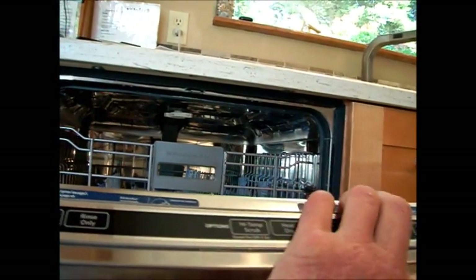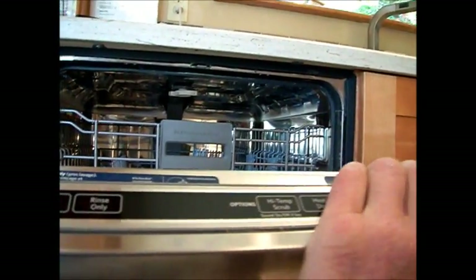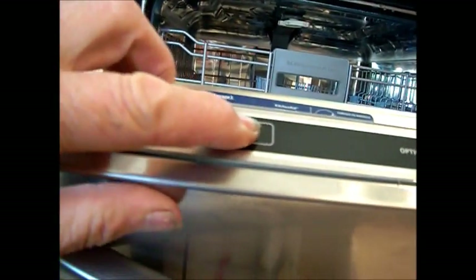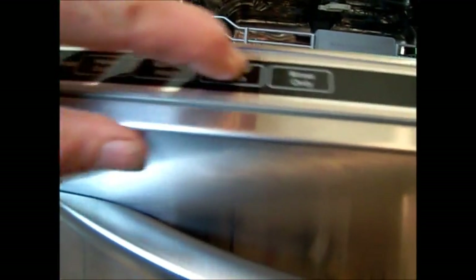Now, there is a possibility that we could reset the computer, if there's any life in it, by disconnecting it and pushing the start button to possibly reset the computer. But it's not real likely because there's no lights on at all, no error warning.